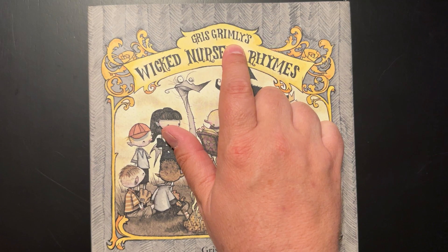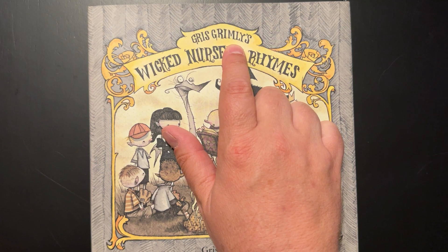So, Gris Grimley's Wicked Nursery Rhymes — check it out. I'll go ahead and include a link below if you want to check it out. I recommend it. Peace out everyone.